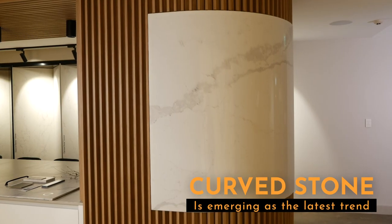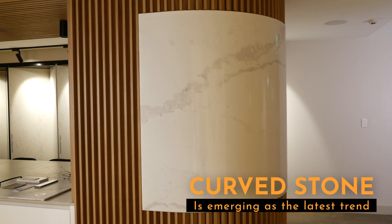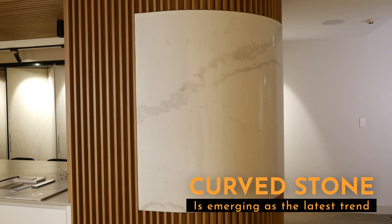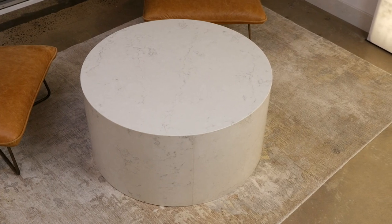Curves are really making their way into bathroom and kitchen designs and so we wanted to be able to make that possible with stone. If you can imagine taking a piece of stone and trying to curve it, it is quite difficult, but we are very excited that we've been able to make it possible. So if people want a beautiful curved bench or a coffee table — and I can see you've got one in here — yeah, we can make it possible.